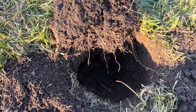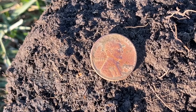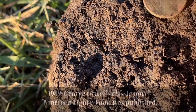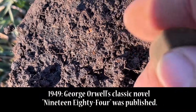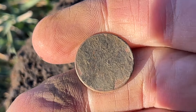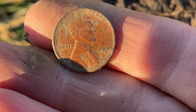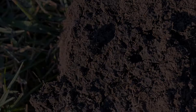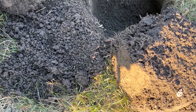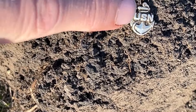This one was ringing up all odd. After cleaning it off, it's a 1949 wheat penny. The back side's in pretty cruddy shape. I'll have to get that cleaned off at home. Where there's wheats, there's silvers — let's go find them.